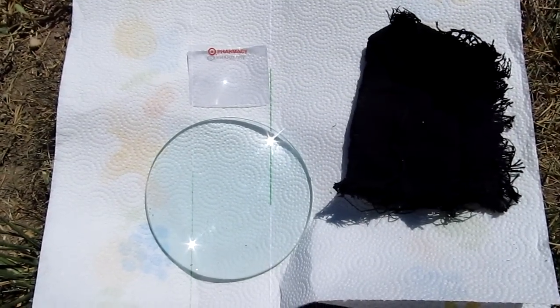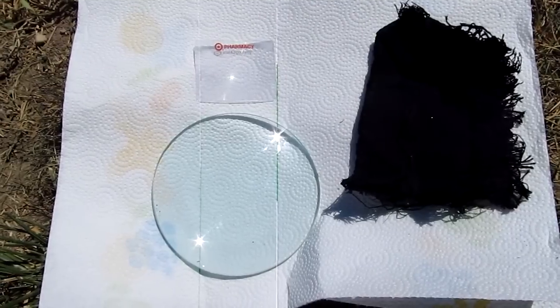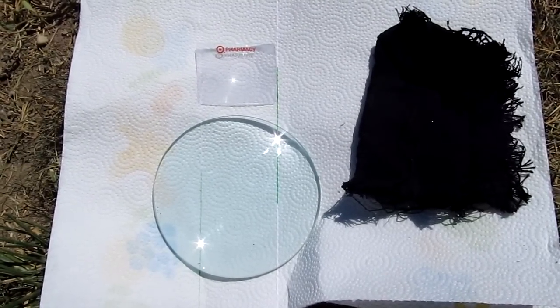Hi, it's Angela from foodstorageandsurvival.com. Today we're going to be starting a fire using a magnifying glass.